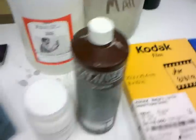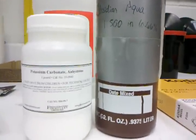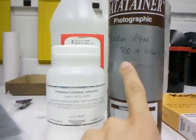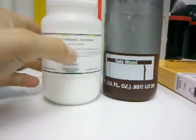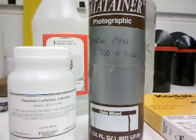I'm developing it in a pyro staining developer invented by Jay DeFerre called Obsidian Aqua. It's basically a super-concentrated catechol diluted in a solution of 6.66% potassium carbonate. I get my potassium carbonate and fixer from Photographer's Formulary, and I get the catechol for the Obsidian Aqua from Artcraft Chemicals.